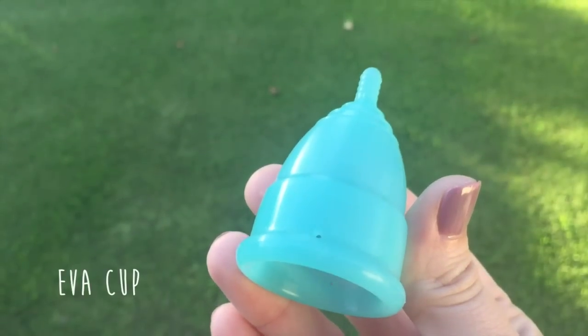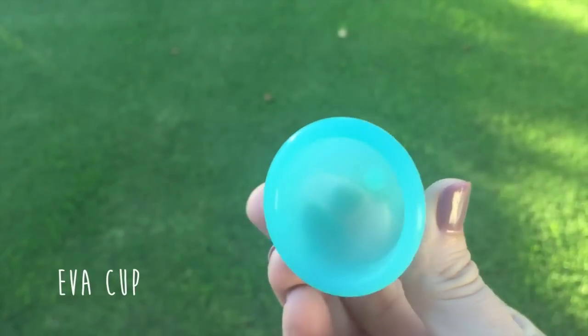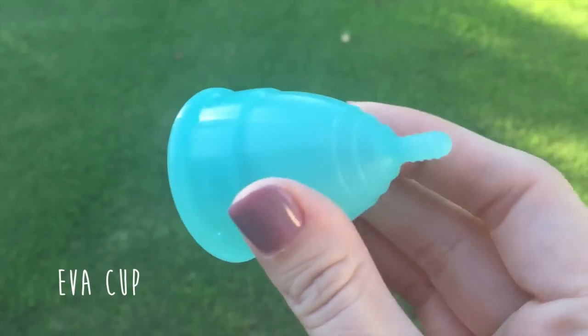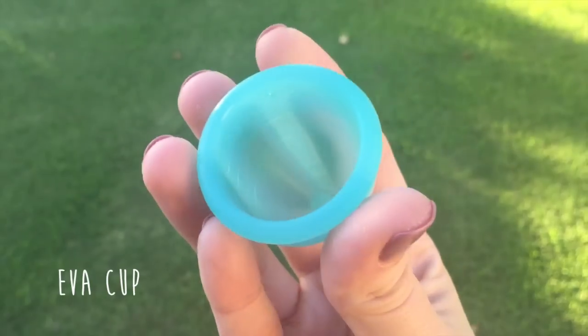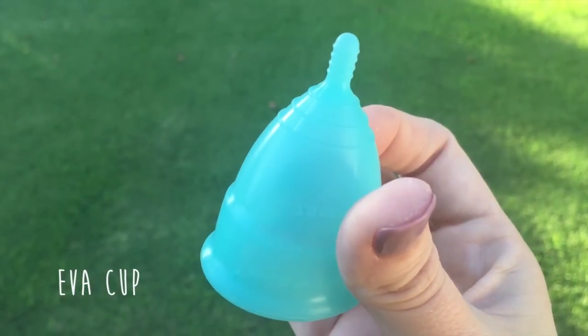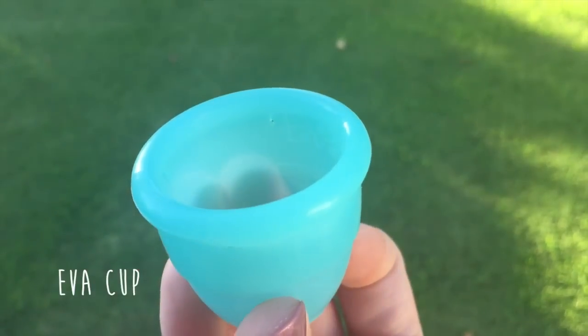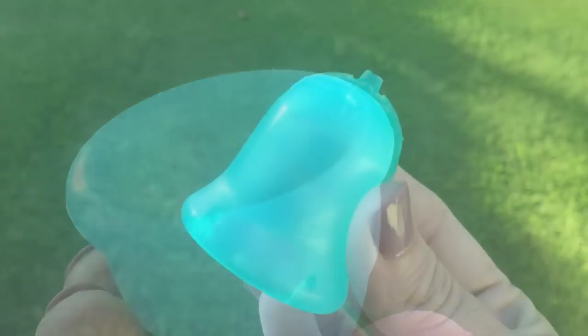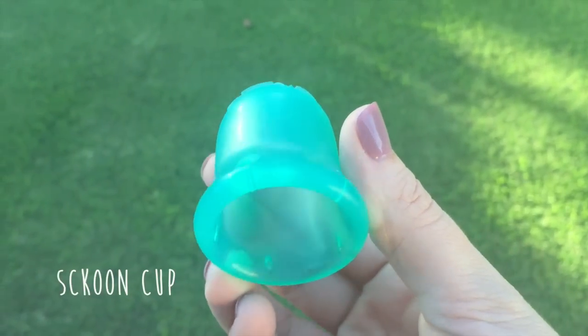Next we have the Eva Cup size 1, made in the USA, also made from medical grade silicone. I have it in the color blizzard blue. It has a diameter of 42 millimeters, a length of 50 millimeters, and a capacity of 25 milliliters.